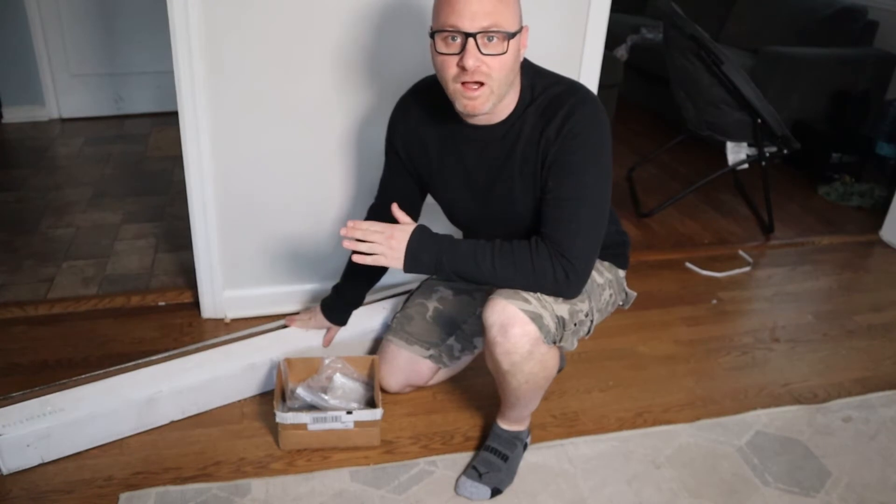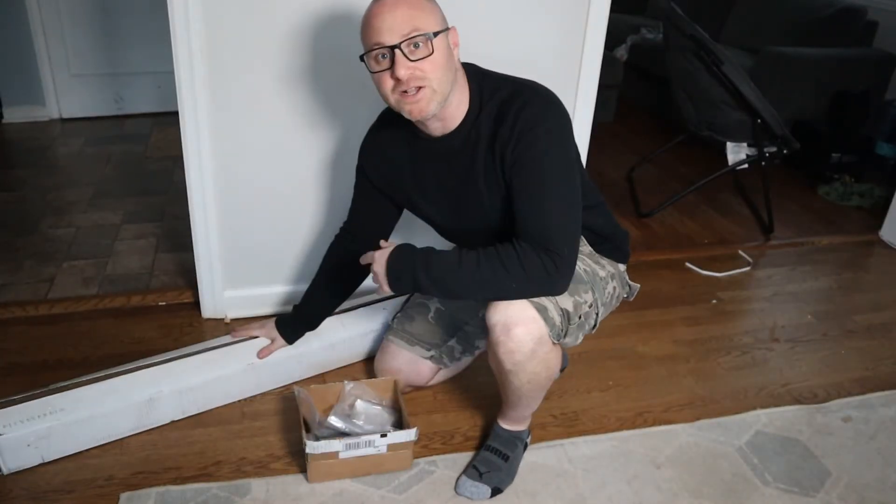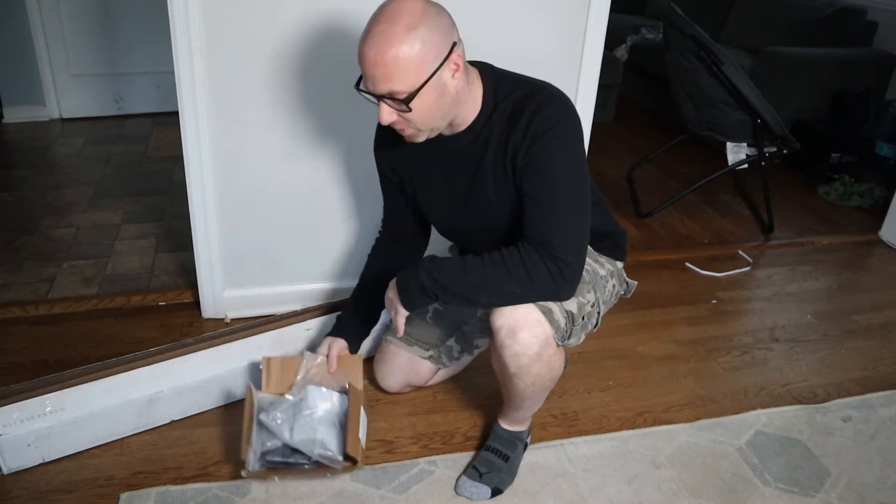In this stage of the process we are going to unbox everything. It came in two boxes: the long box with the profile and the box with the tools.